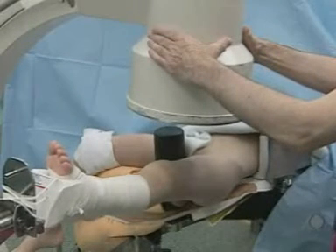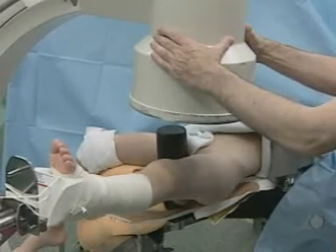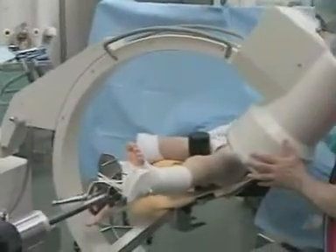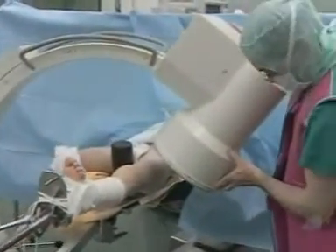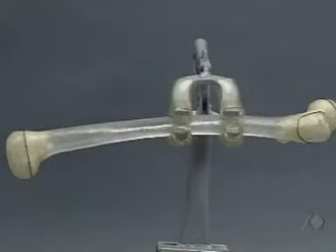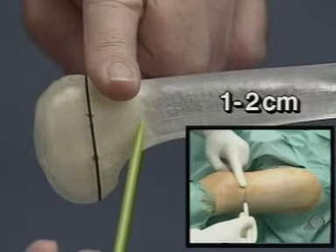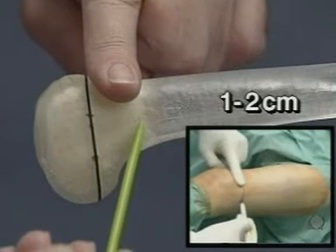With transverse fractures, it is particularly recommended to work on the extension table. Preliminary reduction is carried out under the image intensifier, positioned so that even with sterile covering it allows radioscopy of the whole leg. The isthmus of the medullary cavity is measured on the x-ray image; the diameter of each nail should be 30 to 40% of the diameter of the medullary cavity, and nails with identical diameters must be used. For the ascending technique on the femur, the insertion points are 1 to 2 cm proximal to the distal epiphyseal plate — about the width of one finger proximal to the upper pole of the patella — and should be checked under the image intensifier.